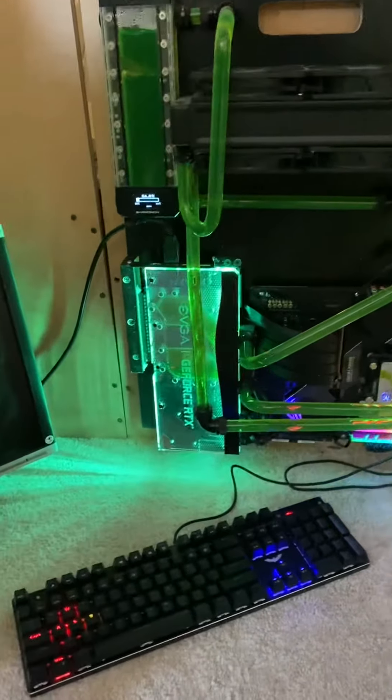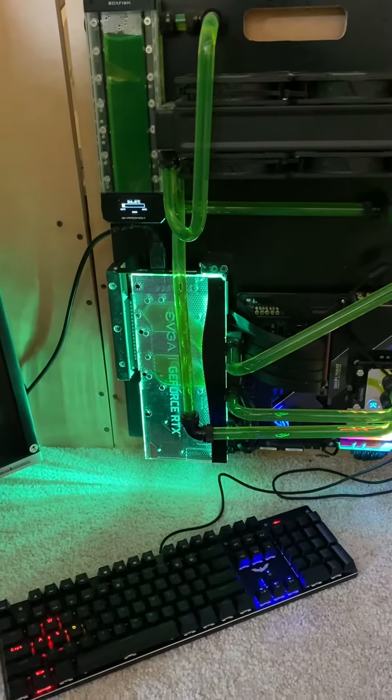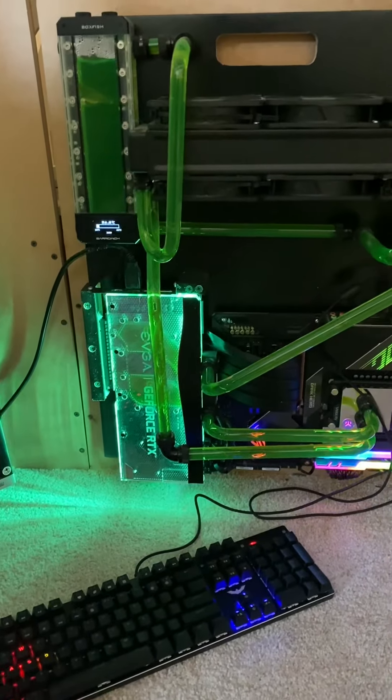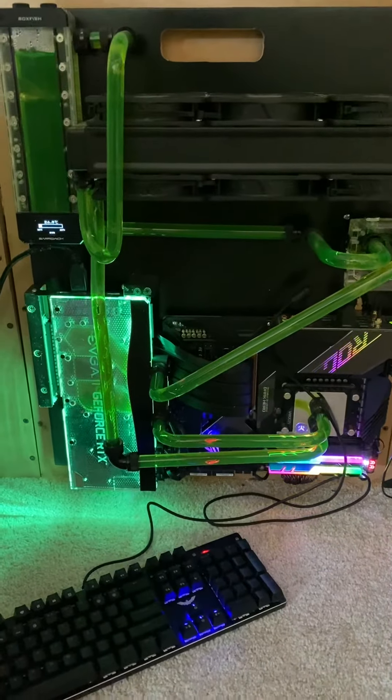It's also water-cooled. It's got a GeForce 3090 on it from EVGA. I mounted it sideways. This is really what runs my cockpit when I fly. The other one's for development.